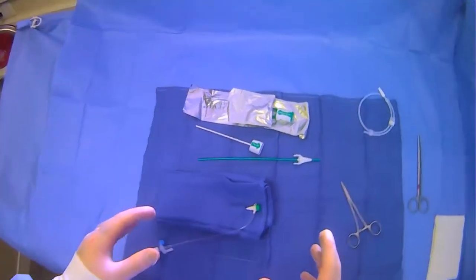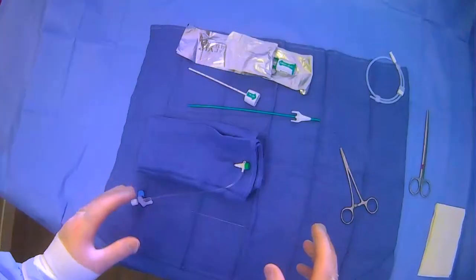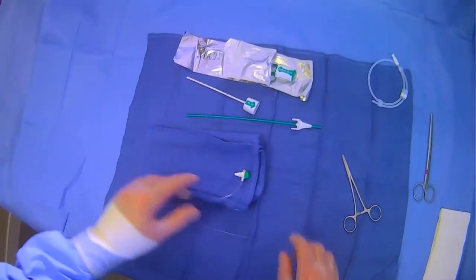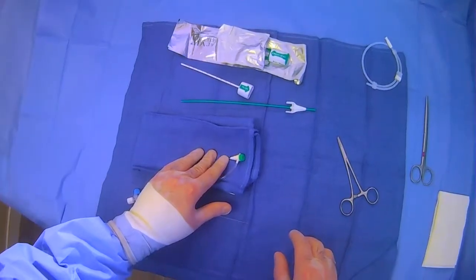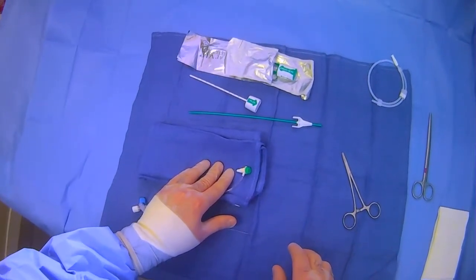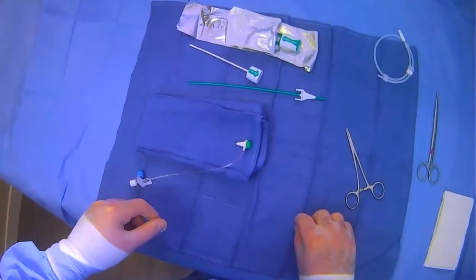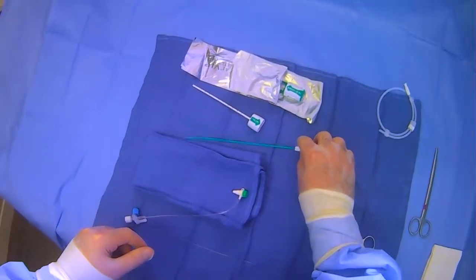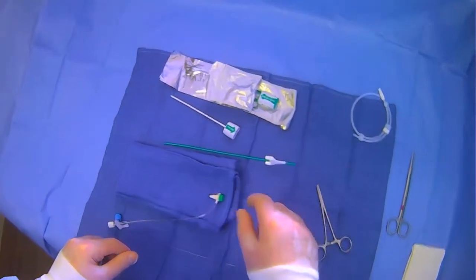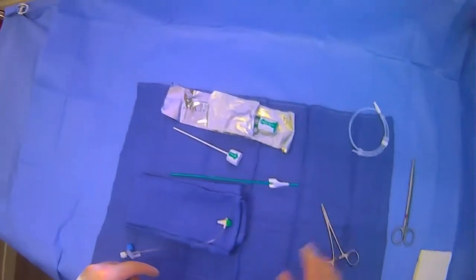Now we're going to go over how to use the angioseal device in a practical scenario. For our demonstration, let's pretend that this is our femoral artery access sheath. We have our angioseal device here, we have the wire, we have the introducer and the stylet that we'll put together, we have the actual angioseal, and we have scissors for cutting later.